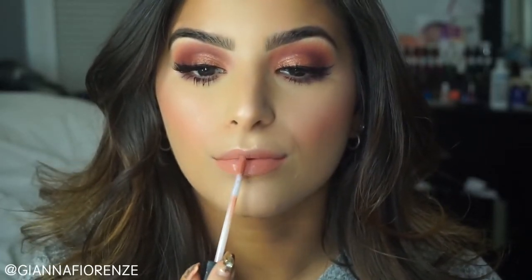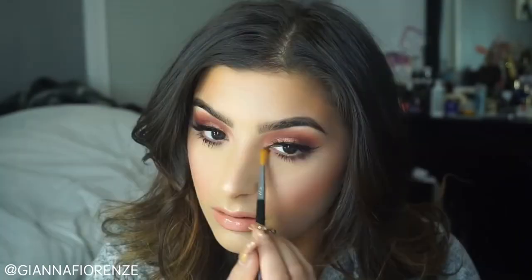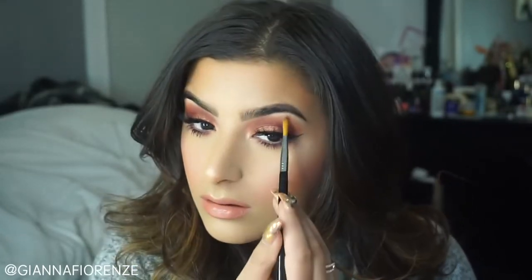Now I'm using Huda Beauty's Liquid Lipstick in Bombshell — what a beautiful color. I'm a little obsessed. This is just a perfect neutral. You guys can do a dark red, a plum, a rose, a pink, a peach like I'm doing here — really anything will go with this look. I'm also putting Ray of Light in the corners of the eyes and on the brow bone to brighten up the eye look. I love the way this looks. Gorgeous.